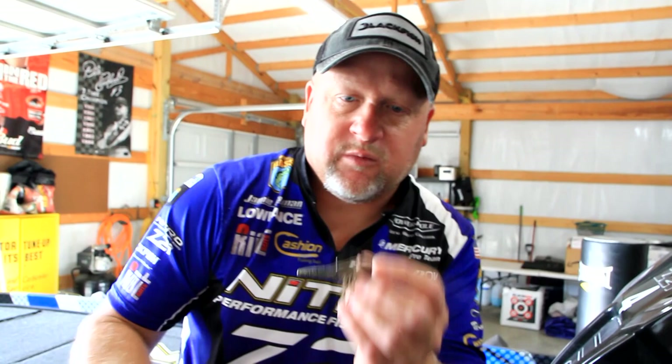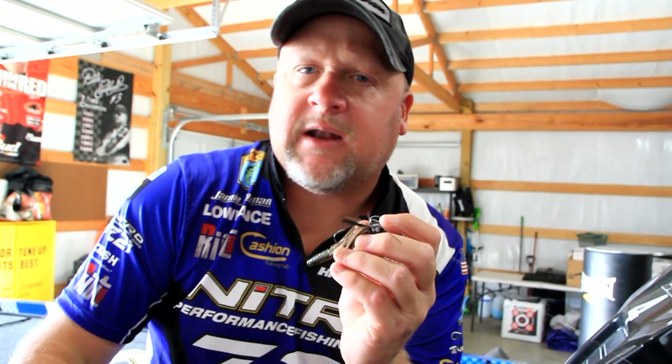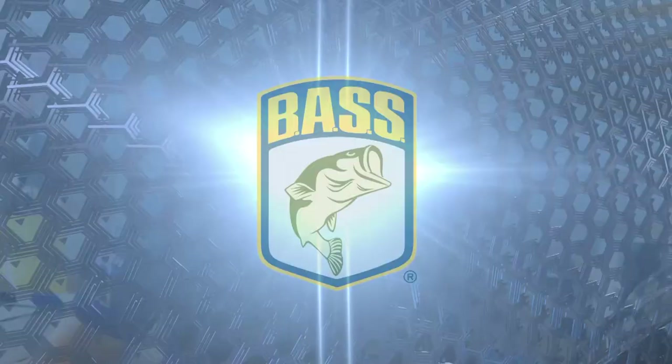When I rig it on a baitcast setup, it's all about feeling the pressure and then a nice smooth hook set. I found that doing a whip set or a real hard hook set, you lose a lot more fish. I've kind of honed in on that hook set for a while, and the hook-to-land ratio has gone up through the roof.